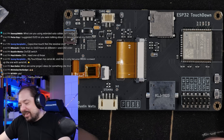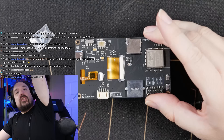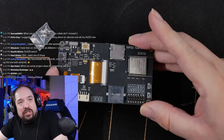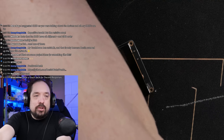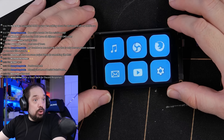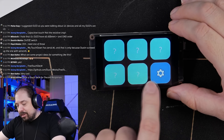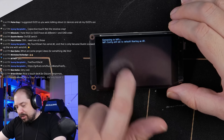This is the FreeTouchDeck — the ESP32 Touchdown version from Dustin Watts. I've already included a link in the description. It looks very well made — I always like black PCBs, and this is even the matte black version, which is not cheap. Let's just give it power and see what it does — I have a USB-C cord here. Okay, that's awesome, wow, it responds pretty quickly!